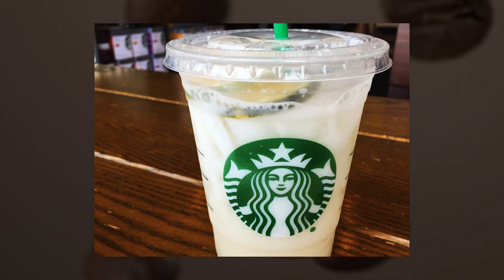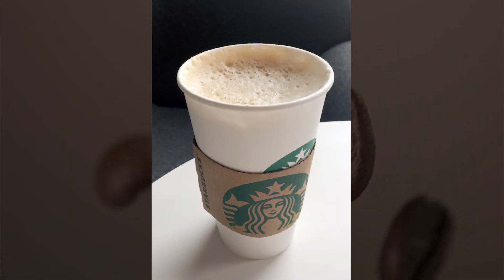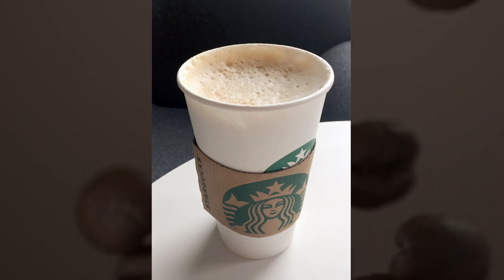Milk: you can always simply ask for milk in a glass — a perfect accompaniment to a cookie or a cake pop. Add mocha sauce to make it chocolate milk.